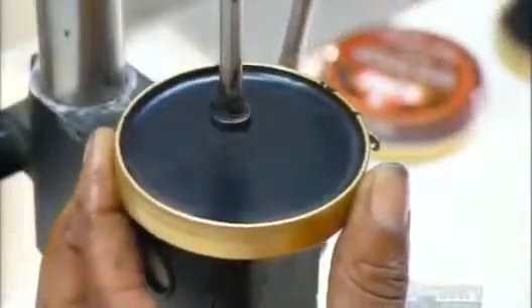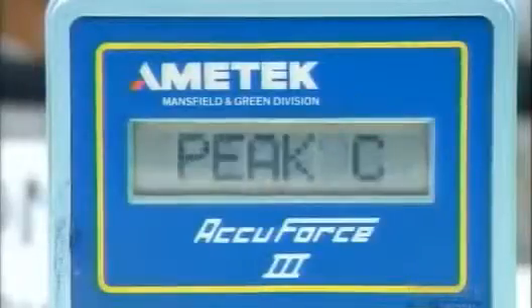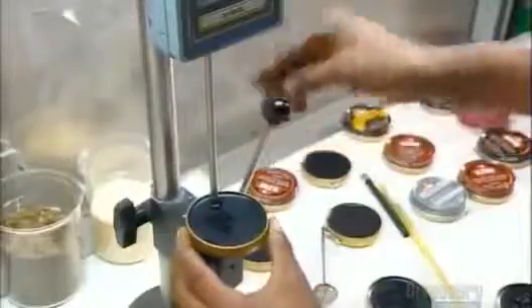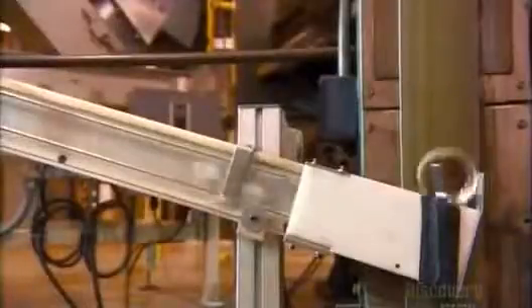Workers perform a breaking strength test to be sure the final product has the right consistency. The polish-filled tins funnel onto a conveyor that merges with a feeder loaded with lids. The feeder lowers the lids onto the tins, and a compression wheel presses the lids in place with just the right amount of force. And this polish is now ready to shine.